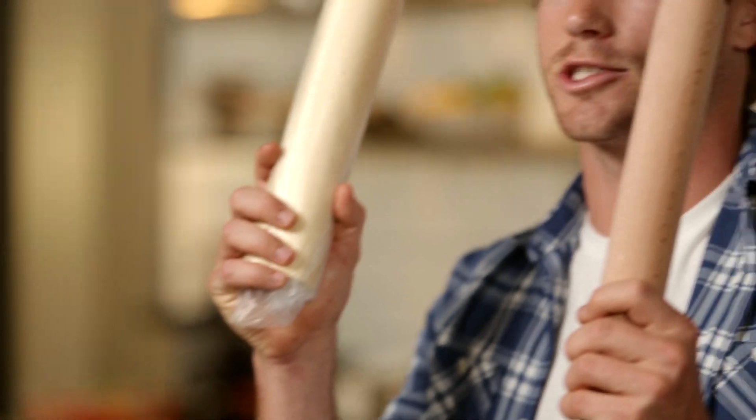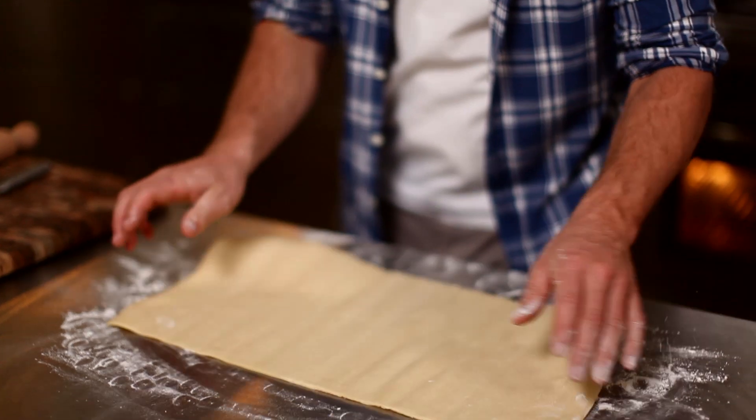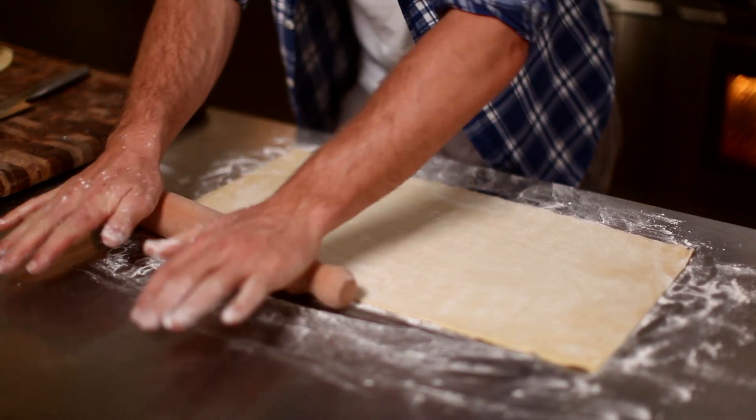While the filling's cooking, it's time to get onto the pastry. Rolling pin and store-bought pastry — you're now officially your own pastry chef. Roll out your pastry like your grandma showed you. Now let's put this bad boy together.